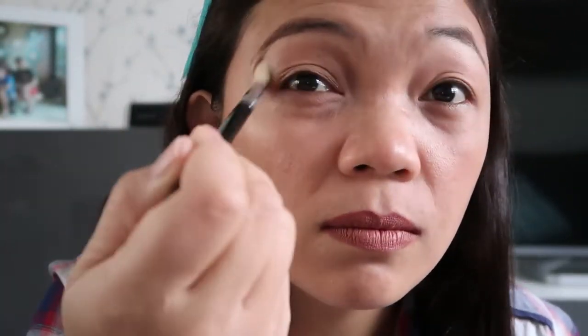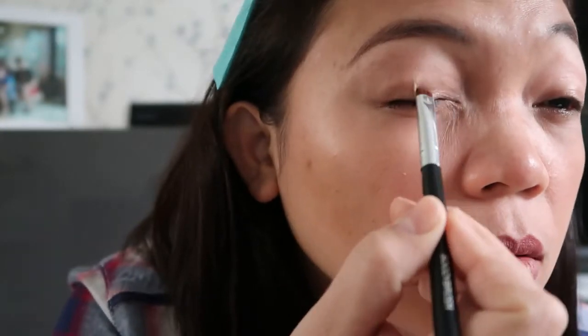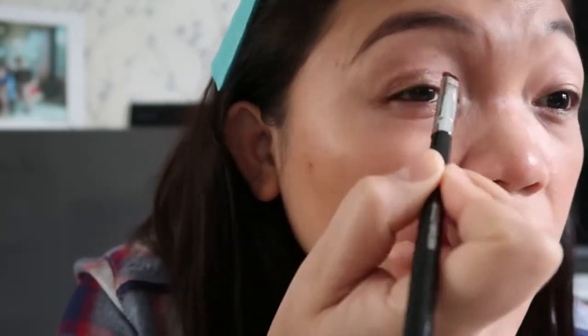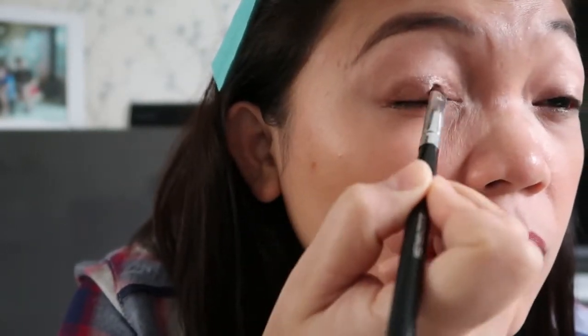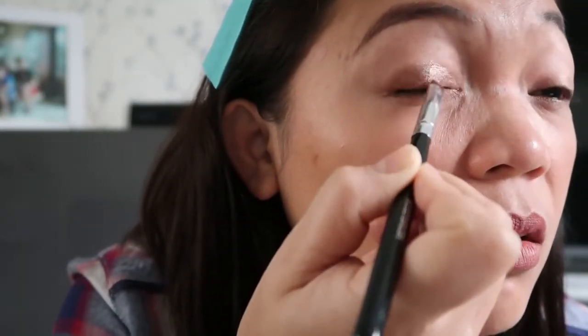Just blending. In the middle I'm going to put this Winsome Lowsome — this one — it's a metallic color. I'm going to put it in the middle of my eye, just in the middle. This one is very pigmented, so I'm going to blend it.